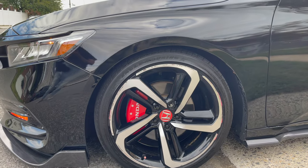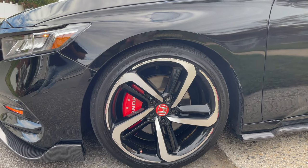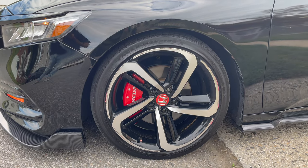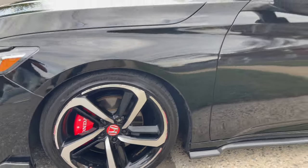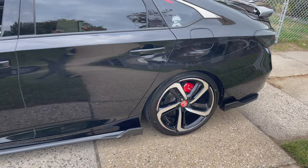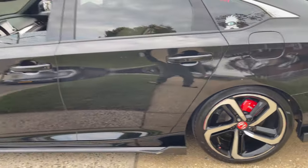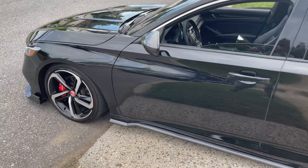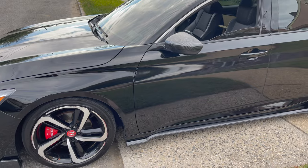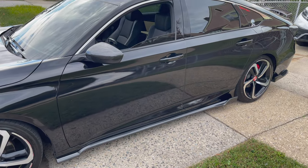Quick update — he's got BC Racing coilovers on right now and he's lowered about an inch, to kind of close that gap. That's why the front looks a bit lowered if you saw it earlier in the video, and the back too — closes the whole gap. How's the ride on that? He put it on the smooth setting, so it rides smooth. Those are the best coilovers to try and get.